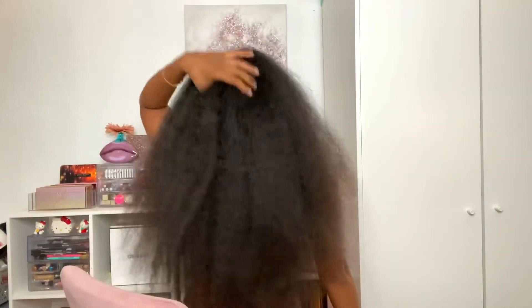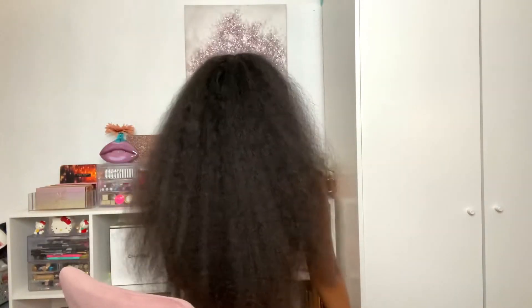We are all blow dried out. This is what we're working with. I'm going to section my hair again in fours because that's just what works for me, and then I'll get to the flat ironing.